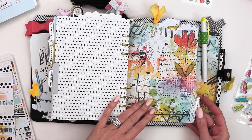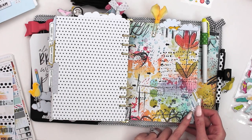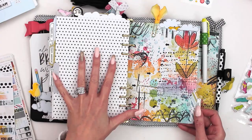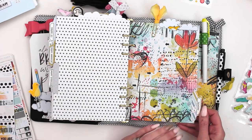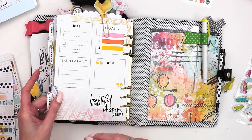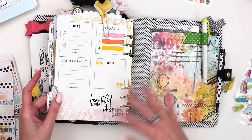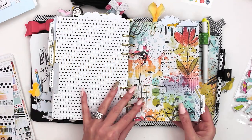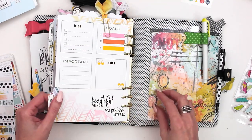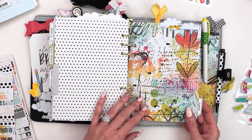Every month we offer a tracker that is designed to go with the kit. You can purchase it — it comes in the bundle and there are a bunch of different sizes so it will work with just about any size planner you have. The artwork in it will match the kit, and you can use it as a tracker.